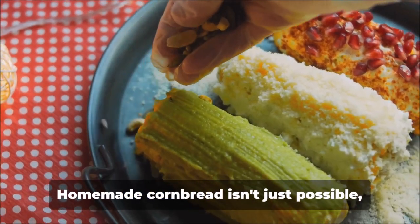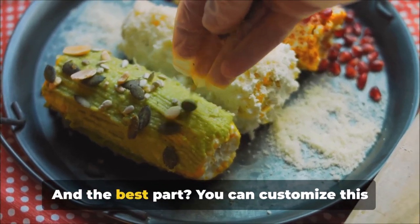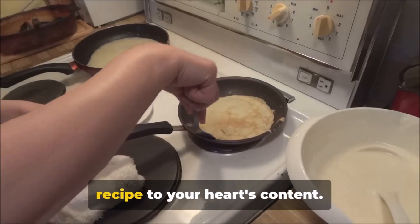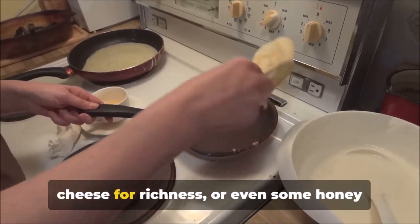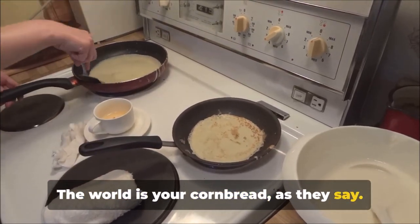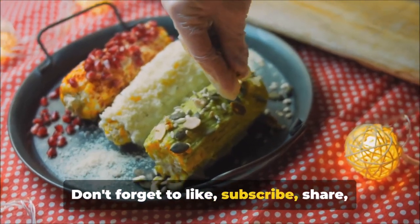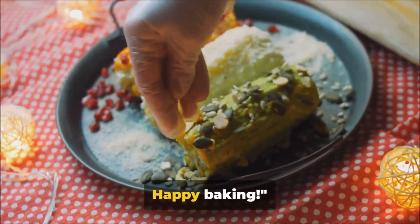Homemade cornbread isn't just possible, it's downright easy. And the best part — you can customize this recipe to your heart's content. Add some jalapeños for a kick, some cheese for richness, or even some honey for extra sweetness. The world is your cornbread, as they say. Don't forget to like, subscribe, share, and follow Big Jim Country Boy Live on Facebook. Happy baking!